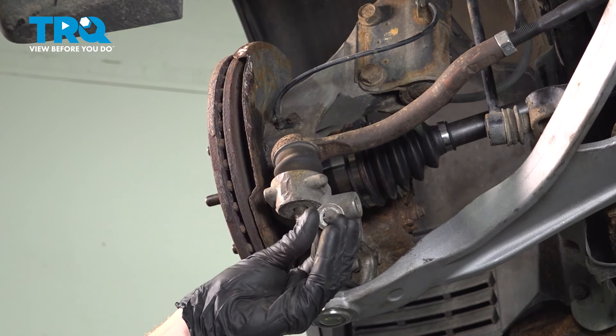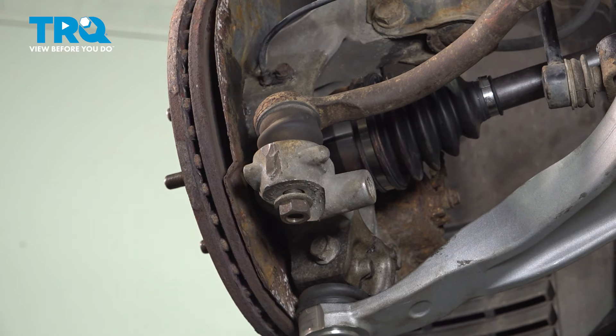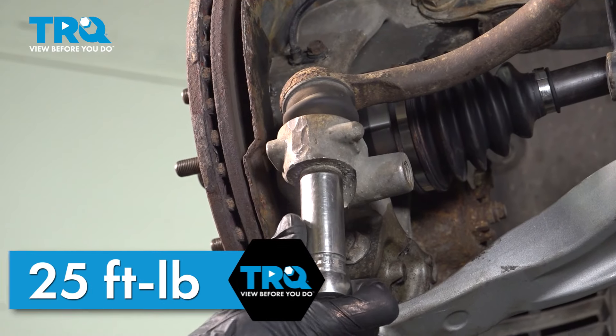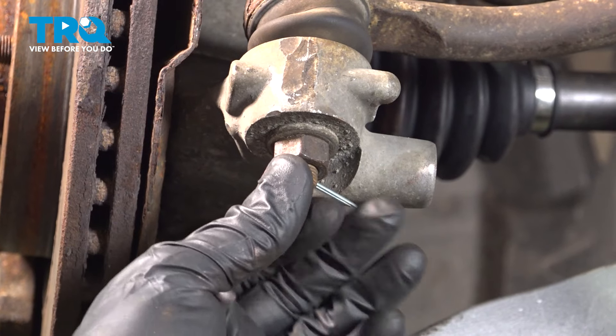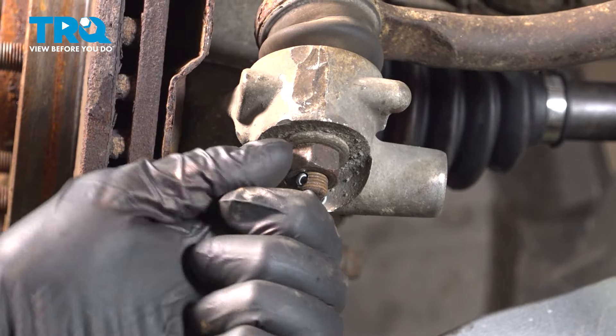We'll install the outer tie rod end to the steering knuckle. Install the washer, start the nut on there, snug it up, and torque it to 25 foot-pounds. We'll install the locking cotter pin — just slide that straight on through the stud and peen it over.